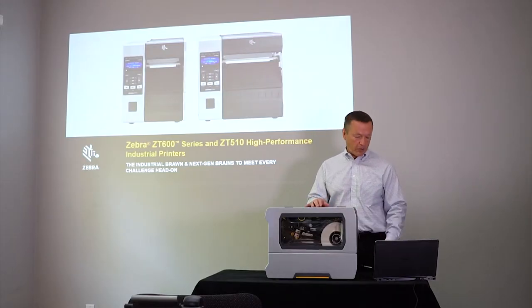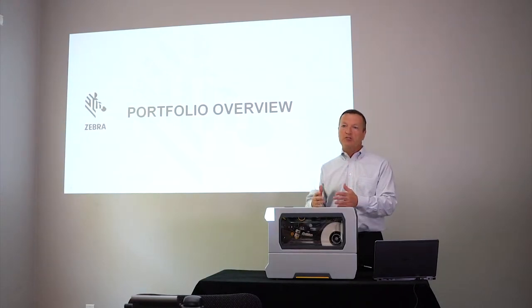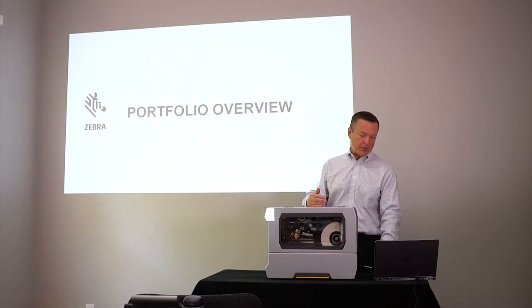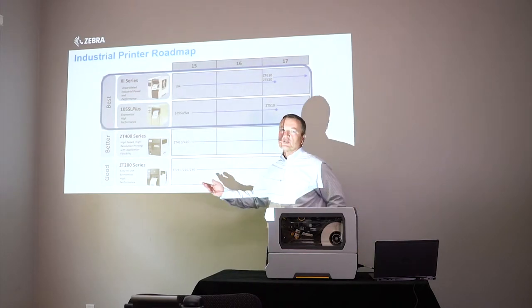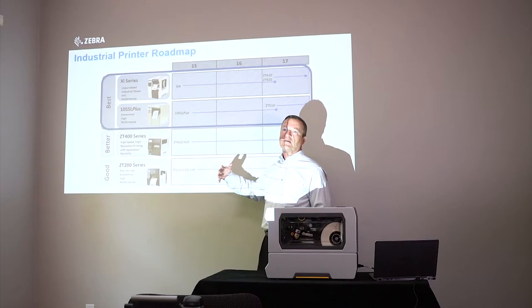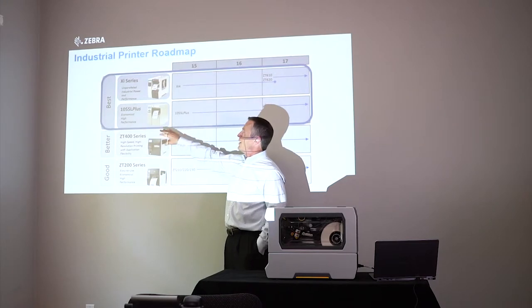I want to get into the physical hardware of the printer, but first I thought it would be good to take a step back and do an overview of the portfolio to understand where these printers are positioned. Our overall strategy is to have printers in different categories based upon price point and the needs of the customer, so we have printers designed to fit into a good, better, and best category.